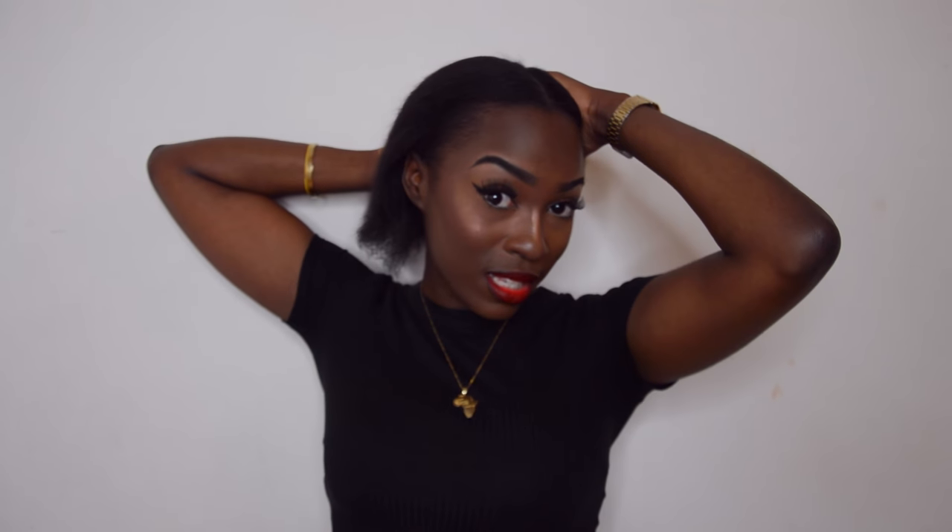Ensuite, je vais prendre une brosse et tout simplement brosser mes cheveux vers l'arrière. C'est bien de prendre une brosse qui démêle les cheveux — comme ça vous n'aurez pas de nœuds et les cheveux seront bien plaqués. Moi j'ai des cheveux défrisés depuis environ une semaine. Si vous avez des cheveux crépus naturels, mon conseil c'est d'humidifier vos cheveux — vous devez les mouiller au moins un minimum, sinon c'est la galère. Même avec une tonne de gel, les cheveux crépus ne veulent pas plaquer. Donc mouiller légèrement vos cheveux et mettre beaucoup de gel — mais pas à l'excès, sinon vos cheveux seront sales au bout d'un ou deux jours.